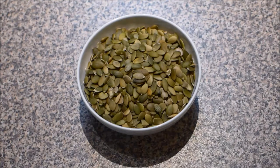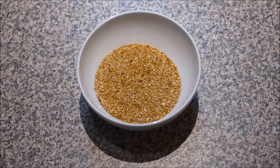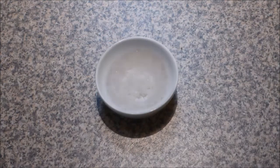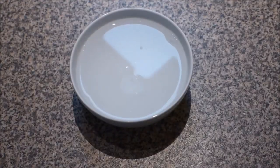For this recipe you'll need one and a half cups of pepitas or pumpkin seeds, half a cup of flax seeds, 2 tablespoons of chia seeds, 1 teaspoon of salt and 1 cup of water.